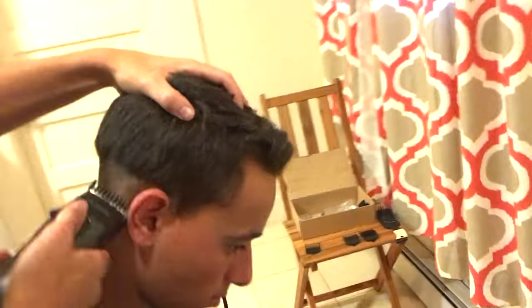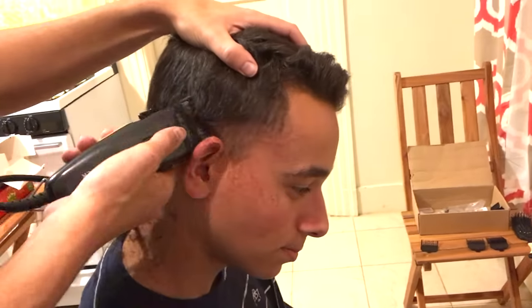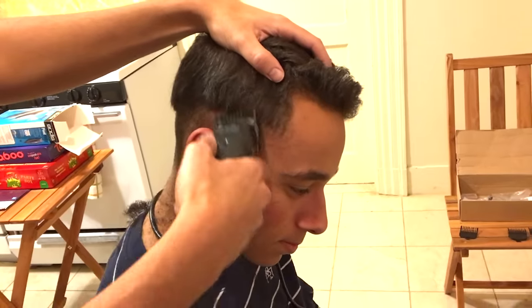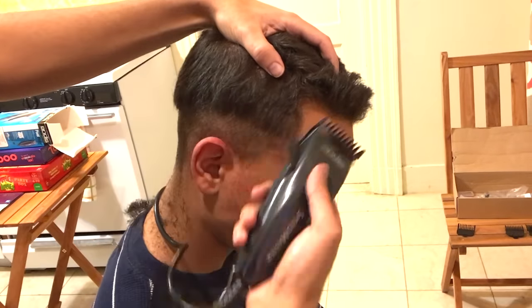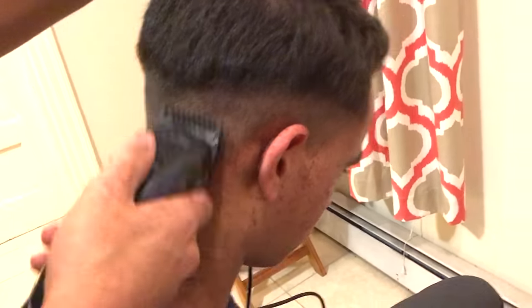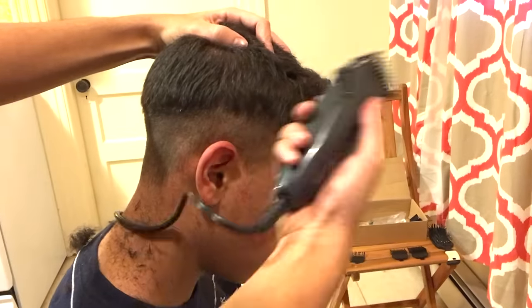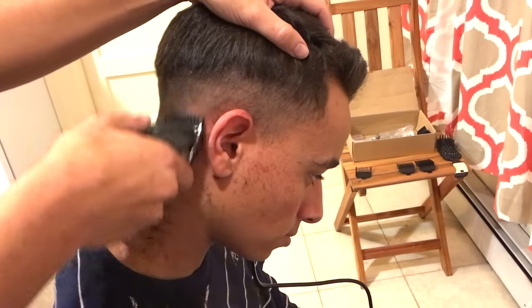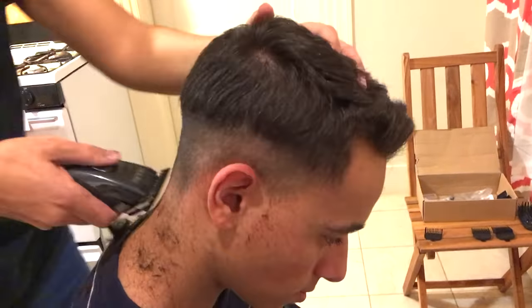We're gonna do this all throughout. This is a very easy step, but you want to make sure you just have a straight line all throughout — it's a very important step. This part is gonna set the pace for the rest of the haircut, so you want to go over and over the same spots to make sure it's completely clean and that you don't leave behind any patches of hair. Just make sure you take your time here.